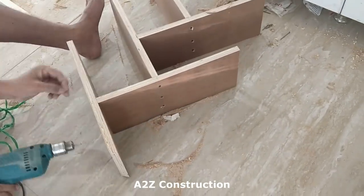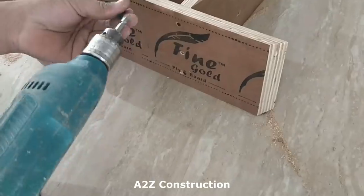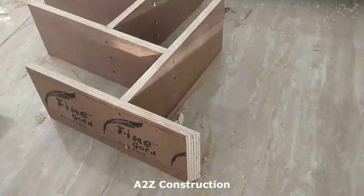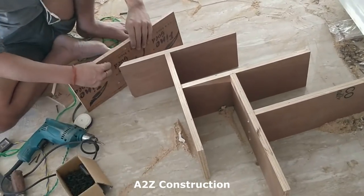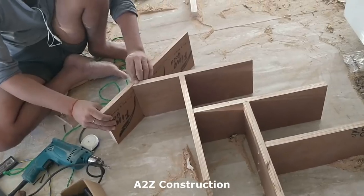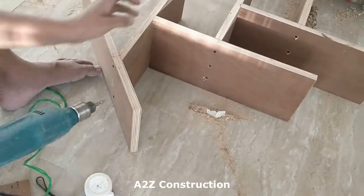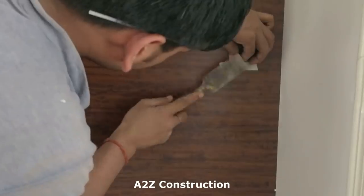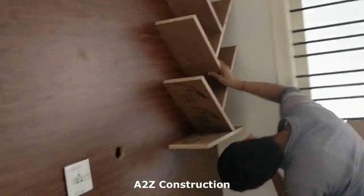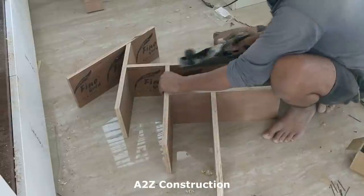He has almost made this piece. This is the section which is ready now — that's the last bottom section. He has just made the marking for where it has to be fitted, and then they make sure that the corners are completely fine.